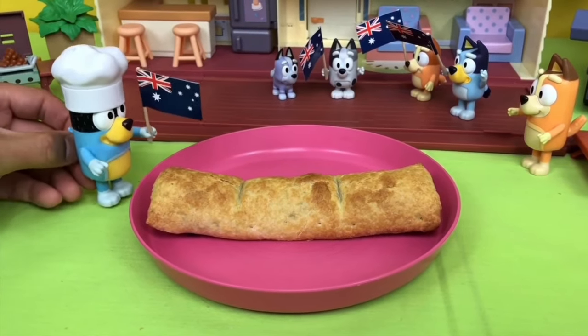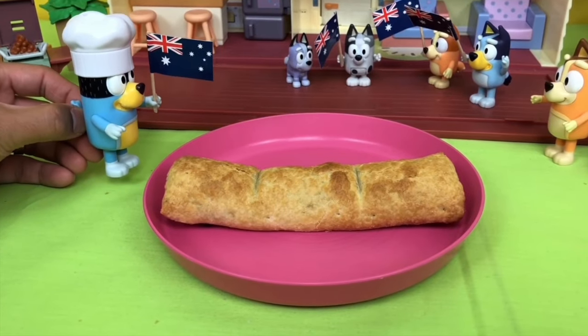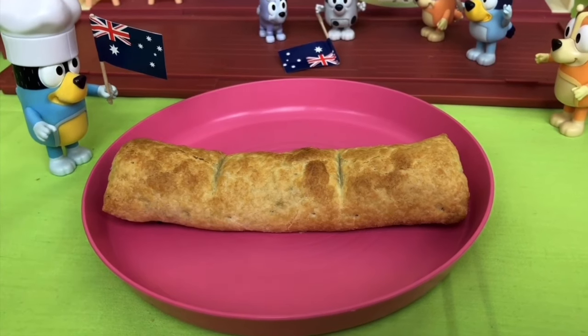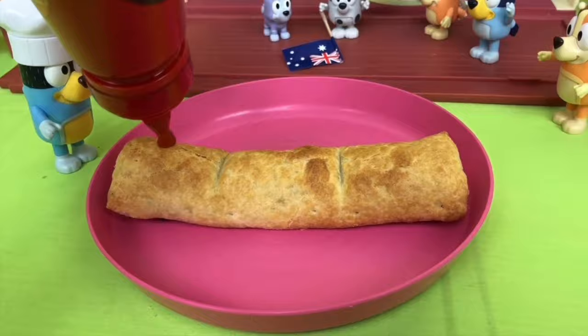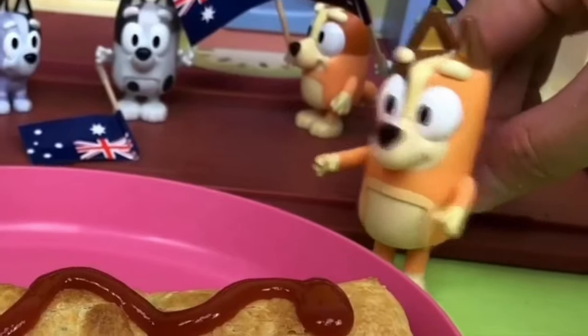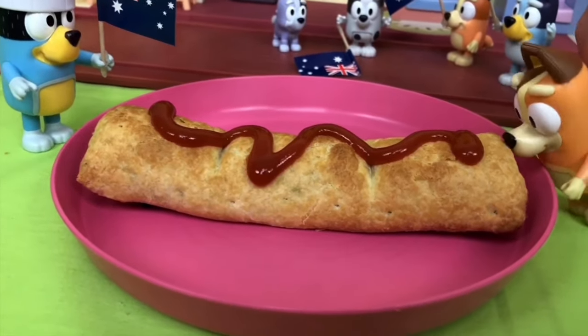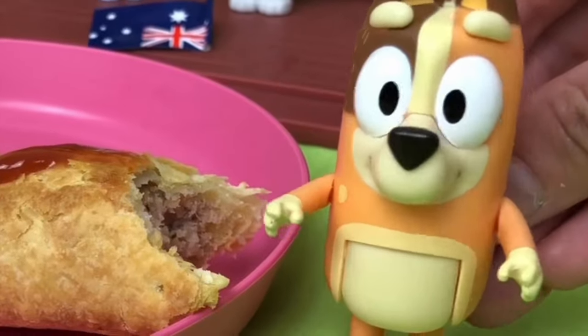What do you think this is? It's a sausage roll. Once it hits your gob, you're going to want more. Looks a bit plain, Dad. Did you forget my magic? You've got to top it up with some tomato sauce. Aussies love tomato sauce on everything, don't we? My turn to try. Mmm, sausage rolls are my favourite.